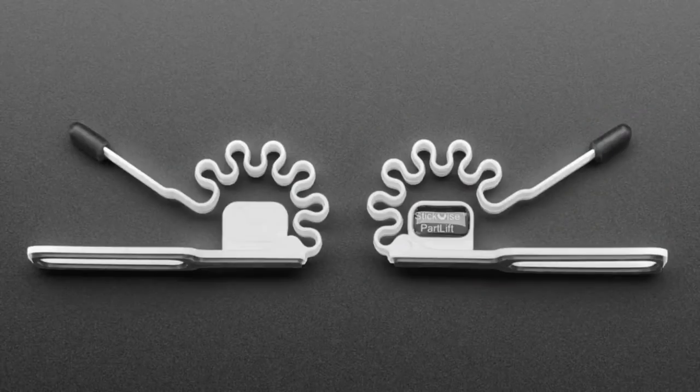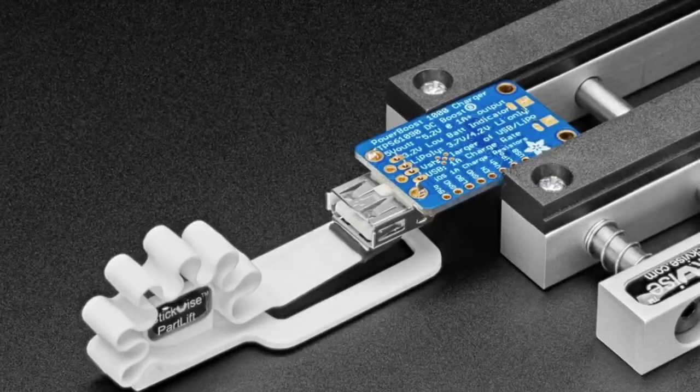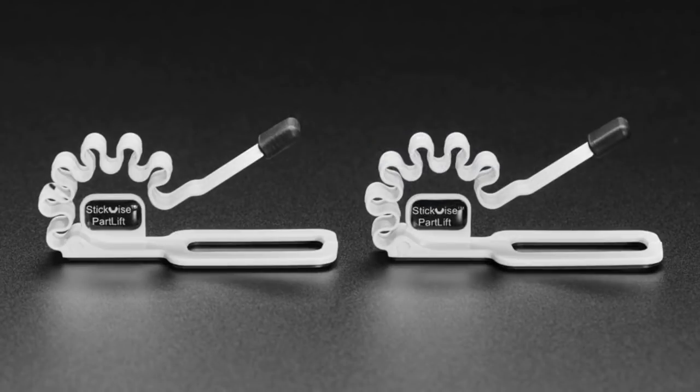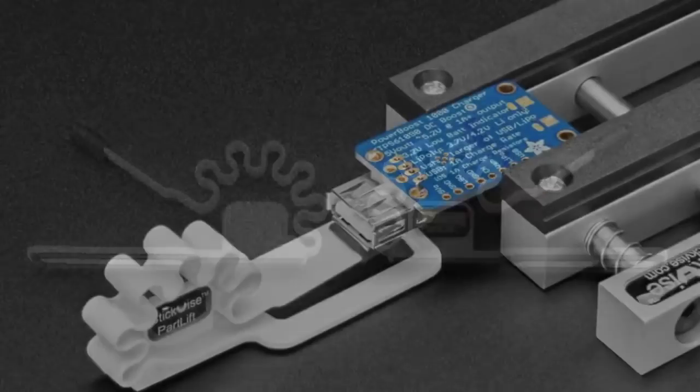Next up we've got the Part Lift for the Stick Vice. This is a very useful part you never knew you needed — it's an accessory for the Stick Vice which is quite popular. Here's what it does: you go to solder in your through-hole parts, you put the part in, then you have to flip the board over to solder it, and the through-hole part falls out. So this is a little springy piece — very light and springy — with a grippy end. It comes in a pack of two. You don't need to use it with the Stick Vice specifically, but it's the right height for it.